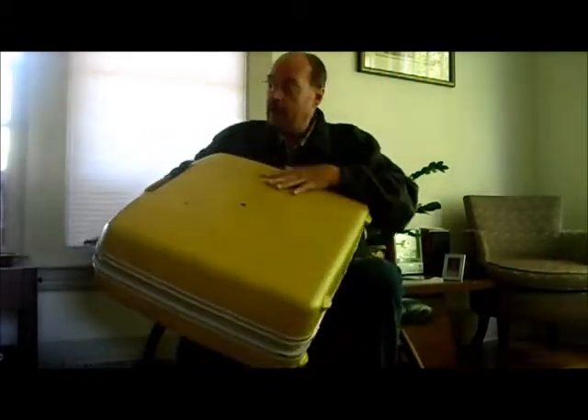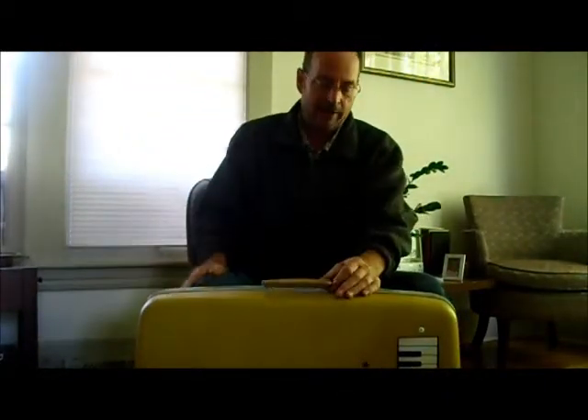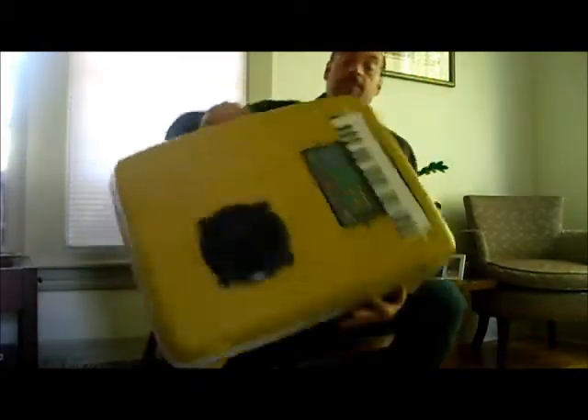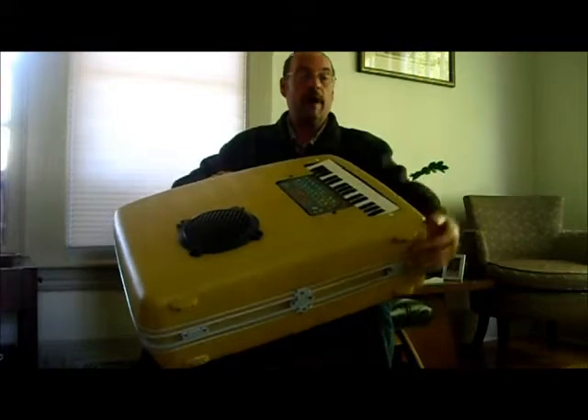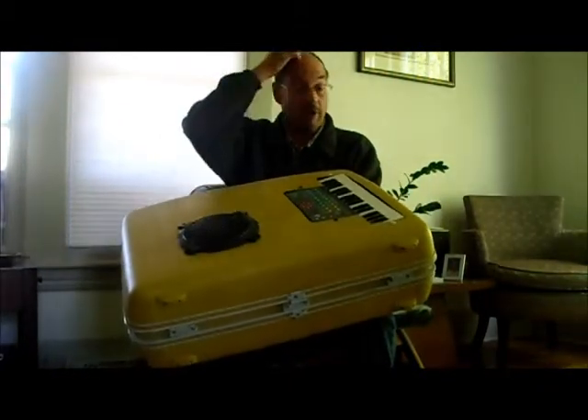If you want to play the keyboard, you don't need to plug into the wall. It has a nine-volt battery on board, and you simply turn it on as normal and play away. The keyboard is wired to the guitar speaker.